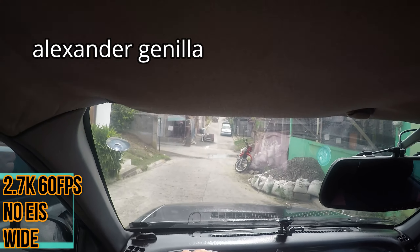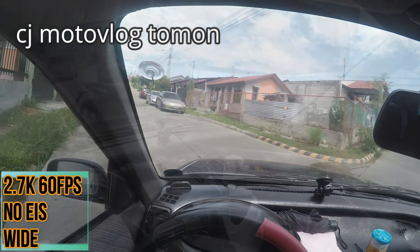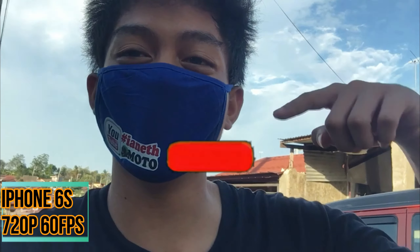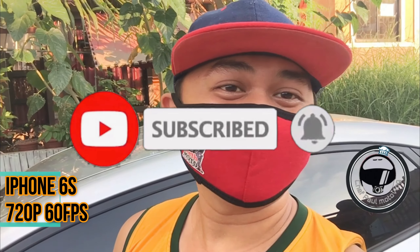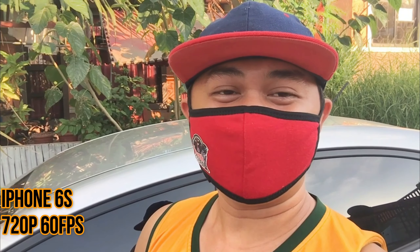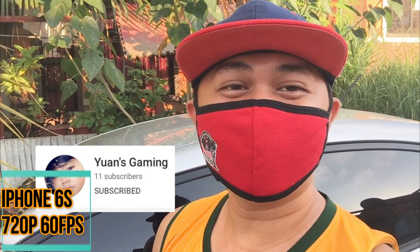Kumusta na tayo! Naingkot man lang. Shoutout Kay Sensei Bangkay, at saka Kay Ken Wong, subscribe! Thank you sa Facemask ulit, Iannet Moto. Thank you po! Kay Iannet Moto, at saka shoutout na rin po Kay Kenoy, Kay Sensei Bangkay, Kay Iwans Gaming.